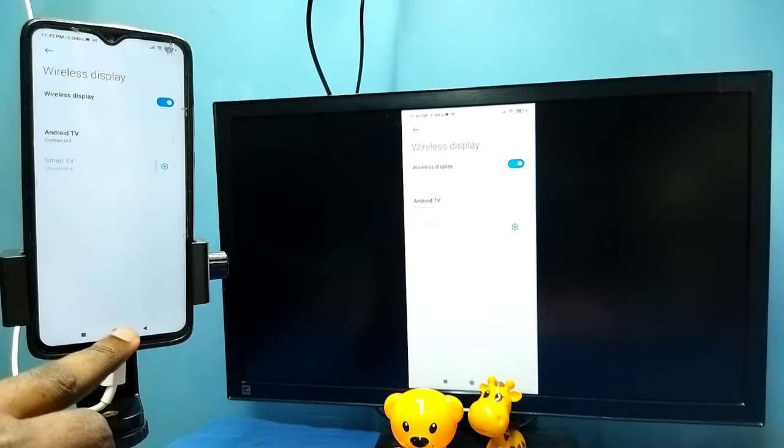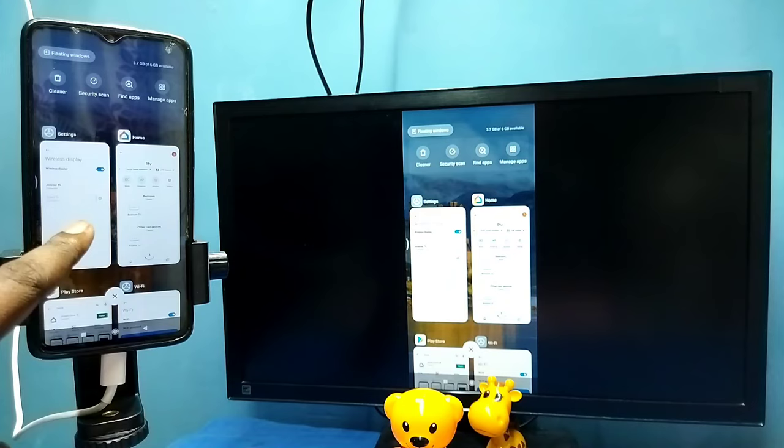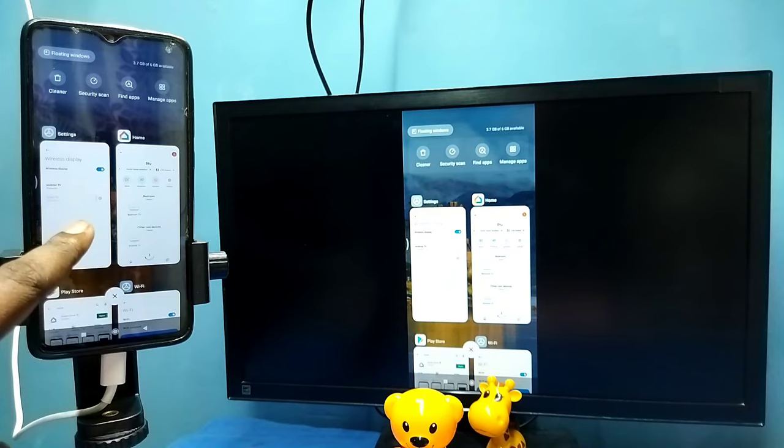Tap on the TV name, then tap on Start Now. You can see it's working — that is method two. In this method I am not using the Google Home app. To disconnect, go to Settings, then Connection and Sharing, then Wireless Display, tap on the connected TV, and tap on Disconnect. So these are the two methods — please try it.